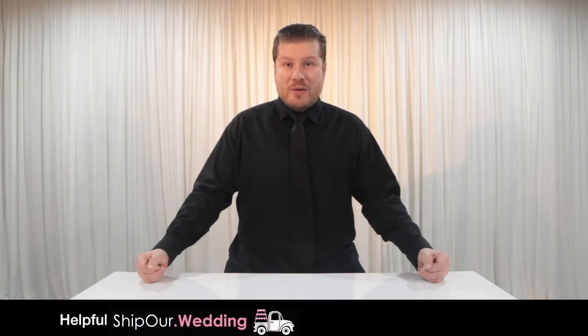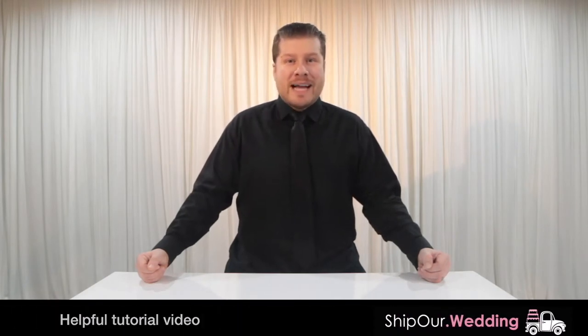Hi and welcome to another helpful tutorial video from Ship Our Wedding, where we help you easily and affordably plan gorgeous DIY events.